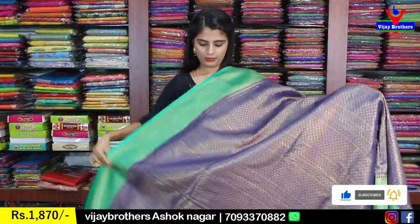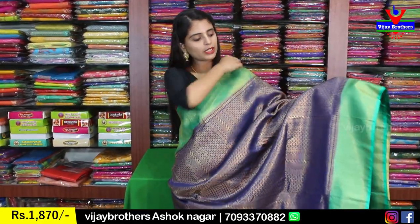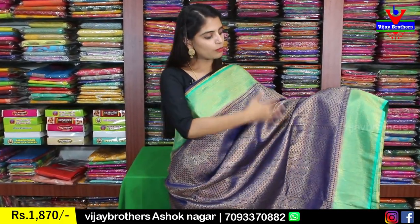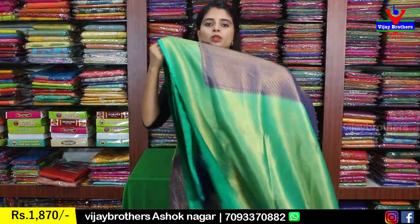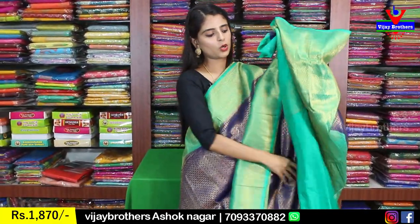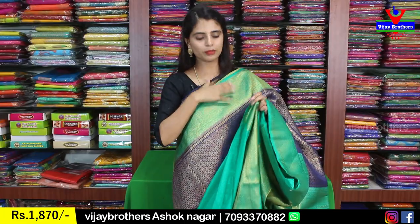Next color is navy blue — not black — with green combination. Both sides have the same type of border with complete golden weaving in a leafy pattern. The body has a golden checked pattern with florals throughout. The pallu is a contrast golden weaving pallu, and the blouse is a contrast plain blouse. The border blouse from the sari can be reused for hands or neck. Same price ₹1870.